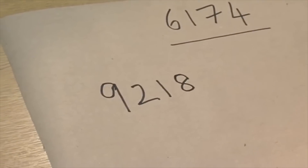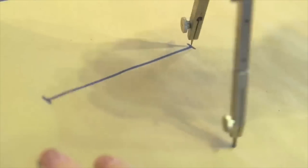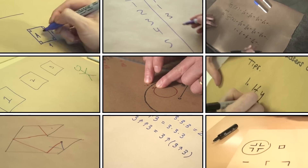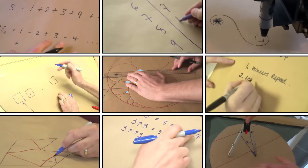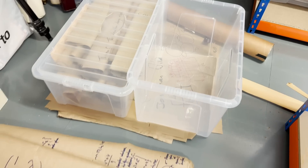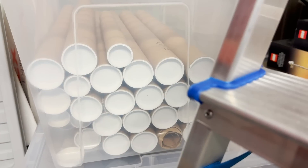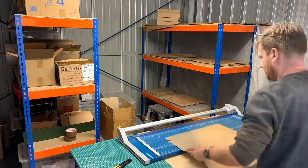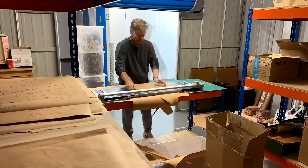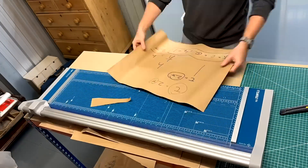9218 is your starting point. Regular viewers will be familiar with the Numberphile brown paper. We've used it in pretty much every video for the last 13 years. What you might not know is that I've kept nearly every piece, and recently I've started a huge project sorting them all out. And I'm realising it's going to take a while. It's certainly been a trip down memory lane though — I'm really enjoying it.